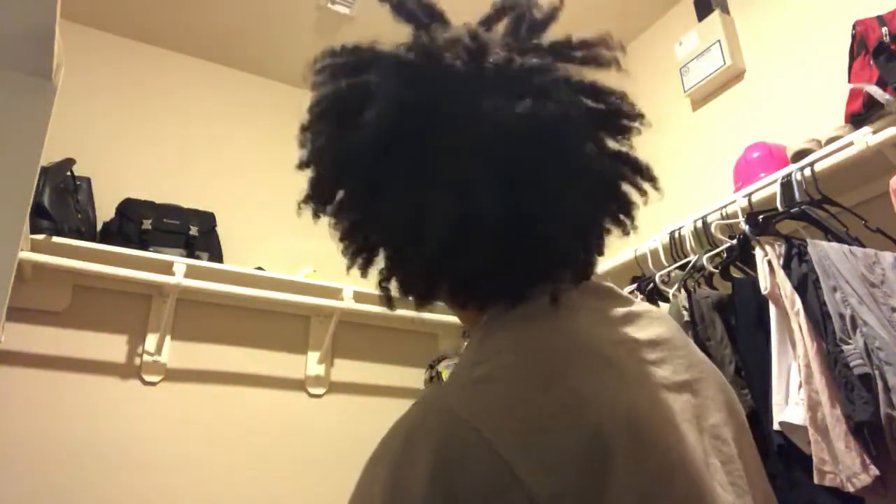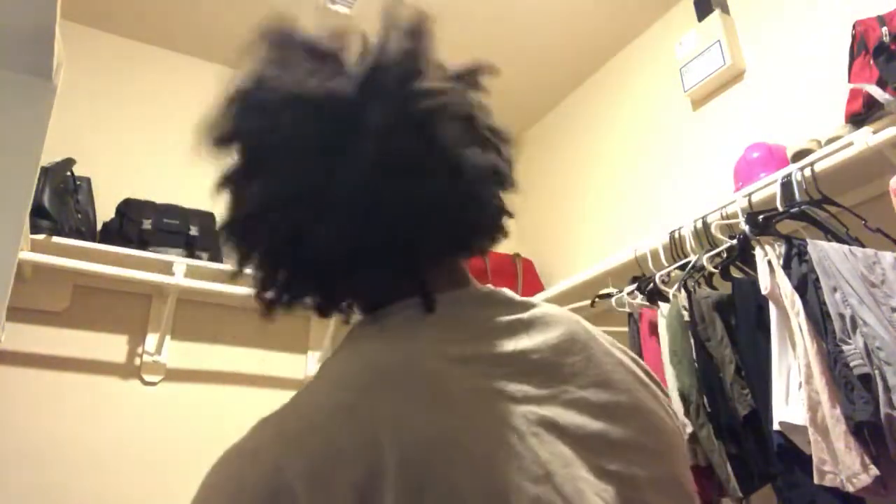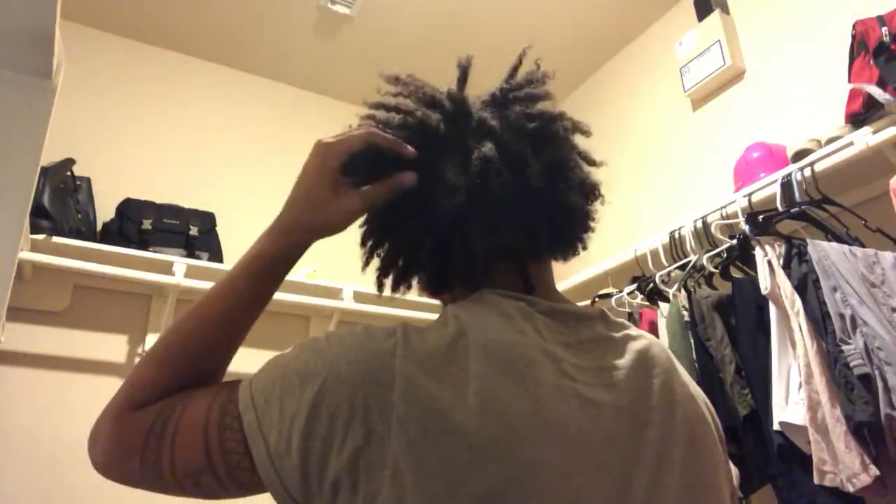Let me show you guys the locks. I am assisting a couple of my locks — I have rubber bands on two of them because I wanted two really big locks. They were locking anyway but they kept coming apart when I would wash my hair, so I just figured I'd rubber band them to help them out. For the most part everything is still just washing and palm rolling.